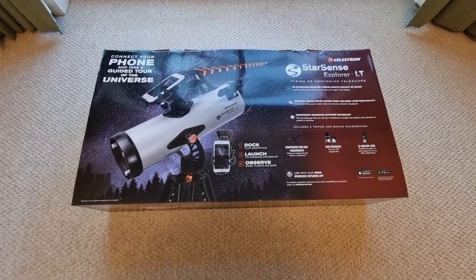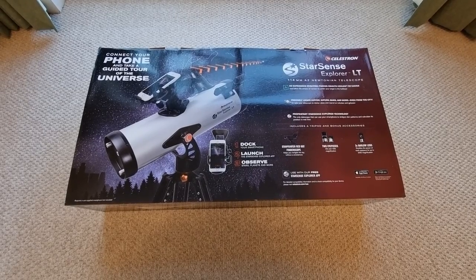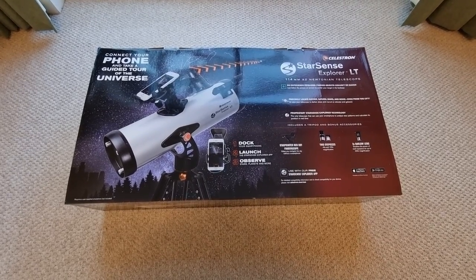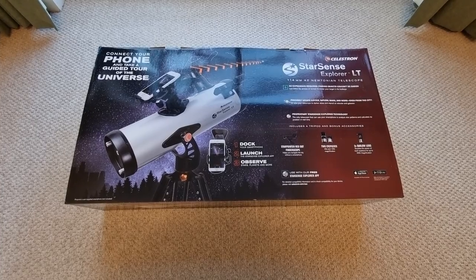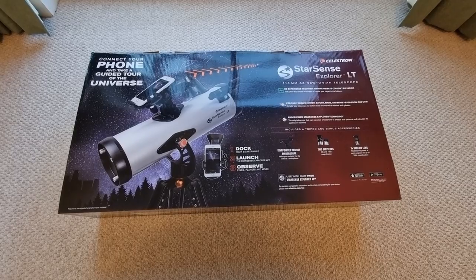And if you're new to the channel, I would recommend that you hit the subscribe and bell button because I will be releasing lots of future videos on this particular telescope — what you can see with it, recommendations, suggestions, etc. So I want to help make sure that you maximise your enjoyment from it. So do be sure to subscribe. With that said, let's build this telescope.